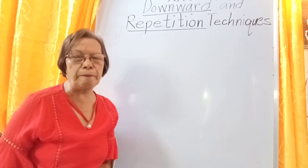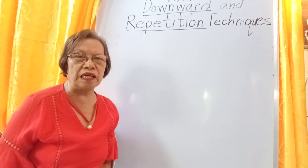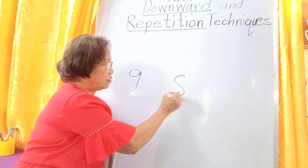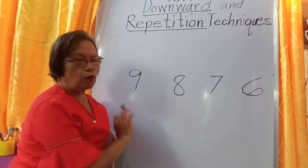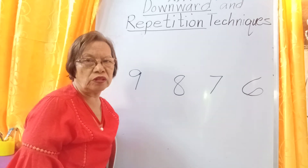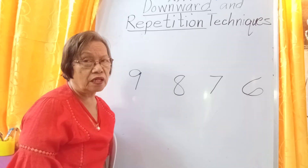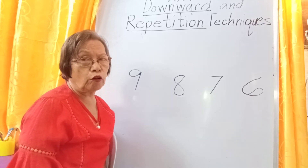I will discuss first the downward technique. The downward technique is applicable to four numbers: 9, 8, 7, and 6. These are the only four numbers included in downward counting. Downward counting has no carry above these numbers — no carry above them. They are plain numbers, plain add-ins without a carried one over them.